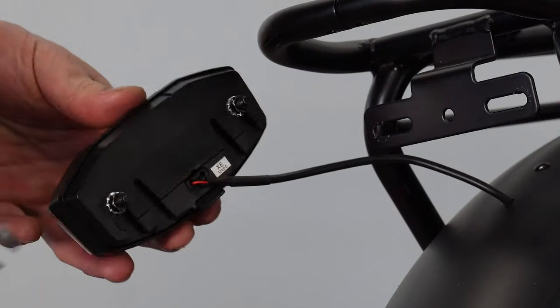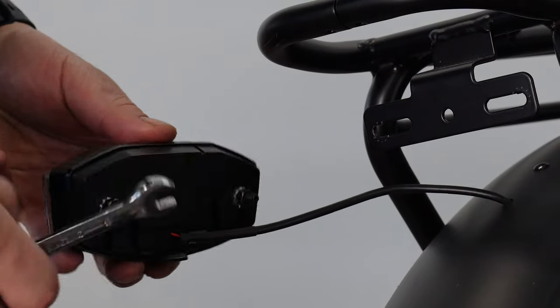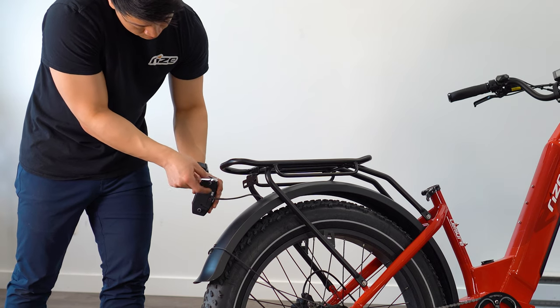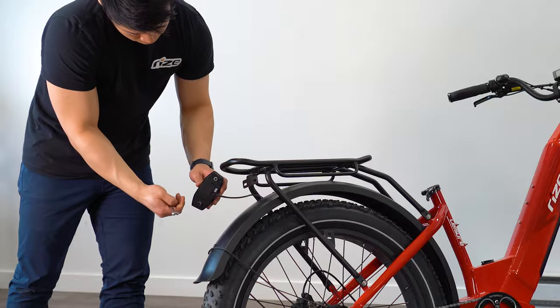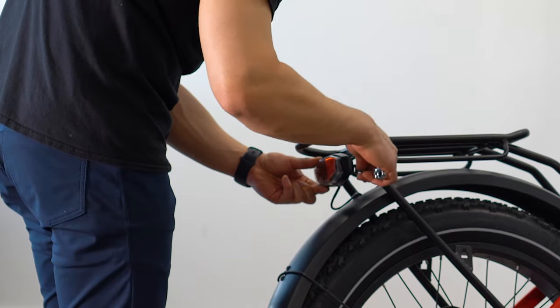Grab your rear light and a 3mm wrench to undo the pre-existing screws. Secure the screws with the rear light onto the rear rack with the washers sitting in between.